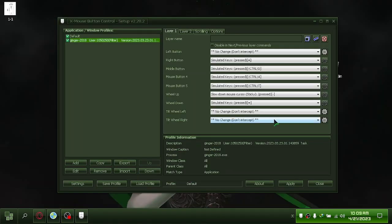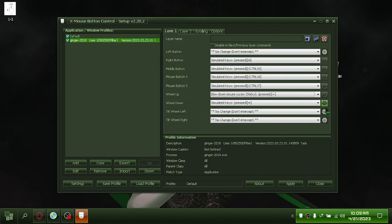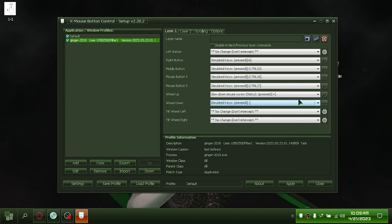You can also change your settings. Thank you for watching.